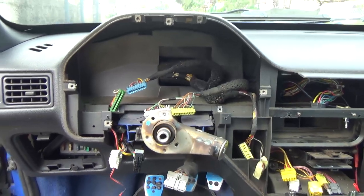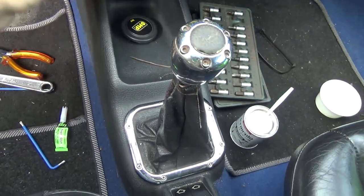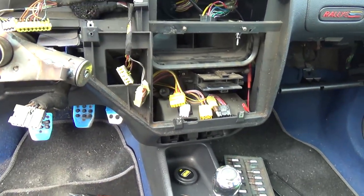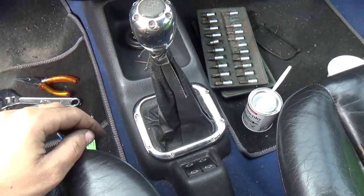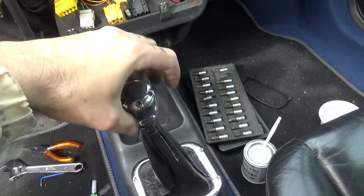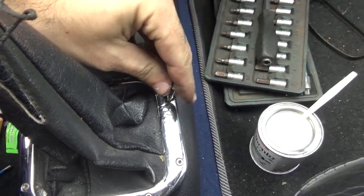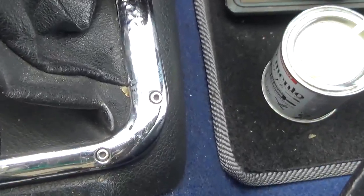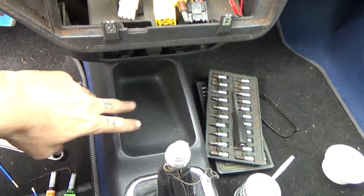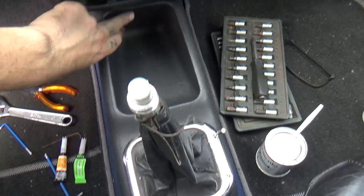Now we only have to remove the dash. I think we'll have to remove this piece in the middle because there's a bolt underneath. We'll remove this one, then remove these bolts around here in order to pull that out, and then we can pull this plastic console out to get to the bolt underneath.